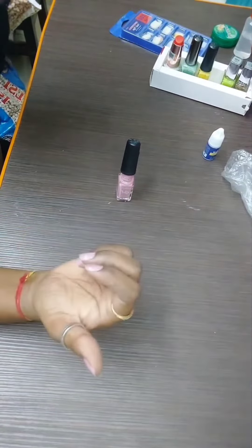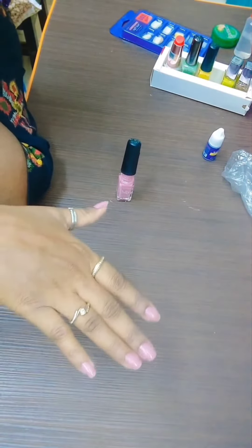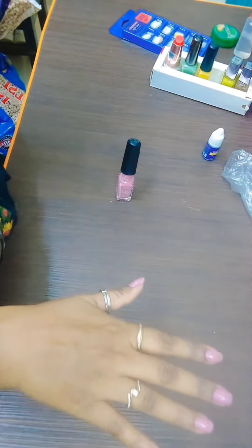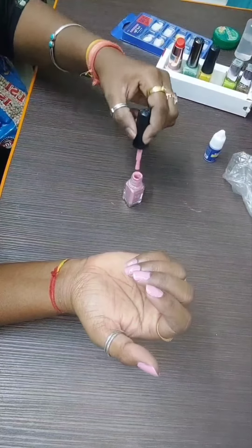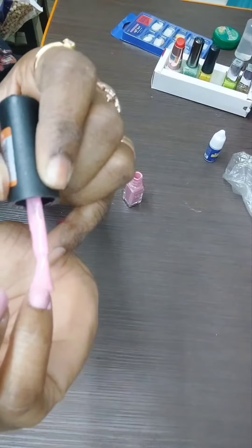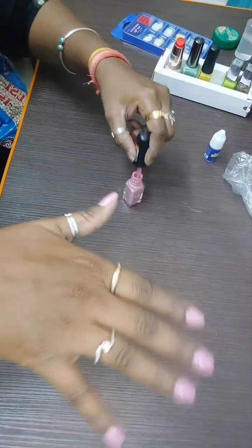Now we will put the second coating on it. The second coating is ready.